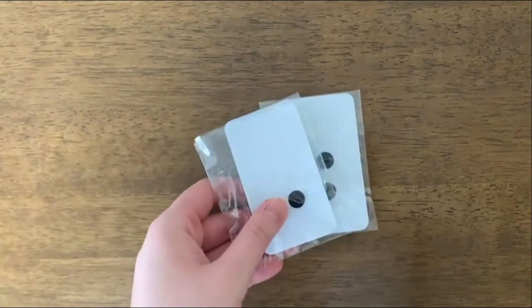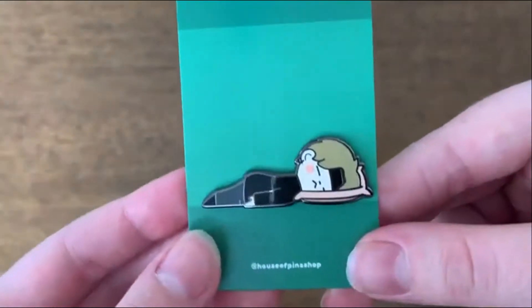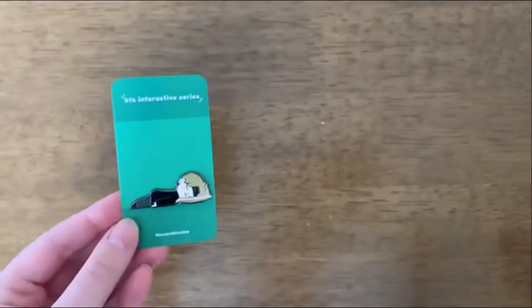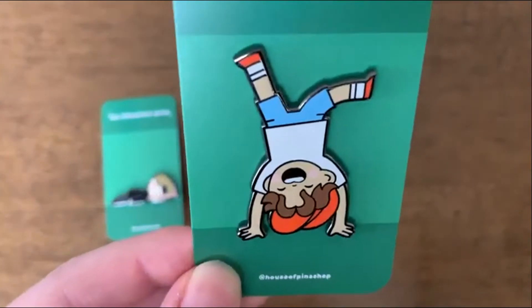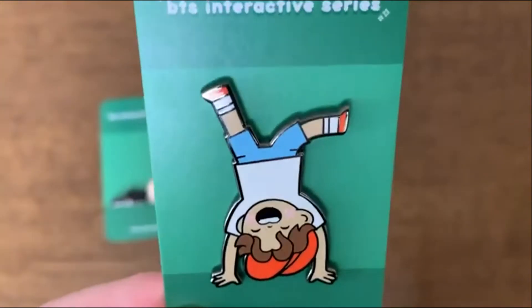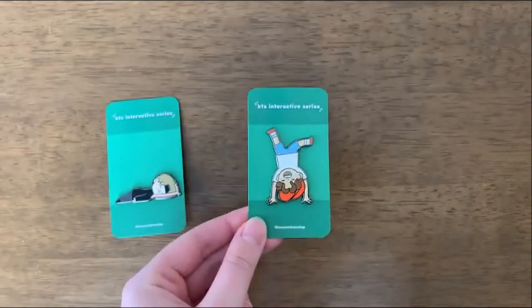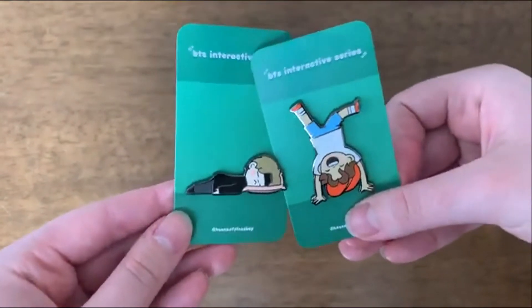So these are my SOPE pins, and this is so adorable. It's a C-grade and look how cute Yoongi is — sleeping in his natural habitat. And Jaeho, yes! This one is a D-grade. As you can see there are some streaks near the hairline, but other than that it's a really good quality pin. I had to buy these because they're so cute. And it's from the House of Pins shop.